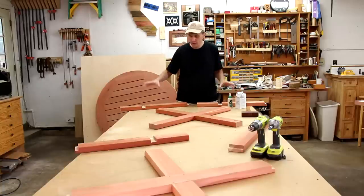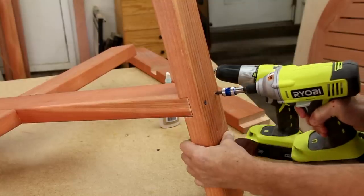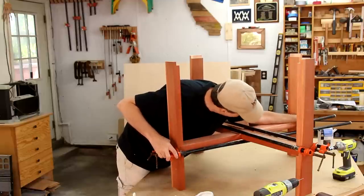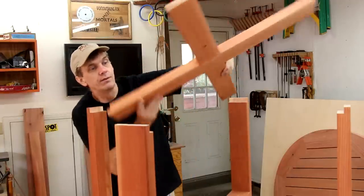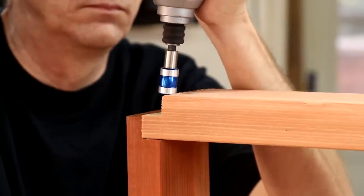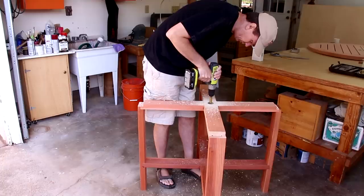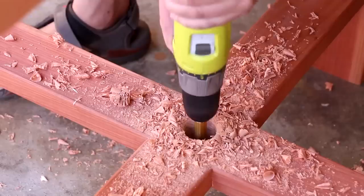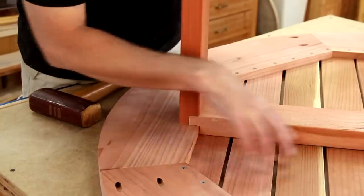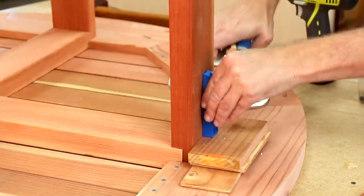To assemble the base I'm going to start by attaching the legs to the lower cross brace. I decided this needed some clamping pressure also to help draw these joints together. This cross brace drops down into these rabbets. These 1.5 inch diameter holes are for the umbrella. The idea here is that the tabletop will rest on this rabbet rather than on these thinner slats. The way it fits in there I don't really even need to attach the top, but I'm going to put one screw in each leg just to make it easier to move around.